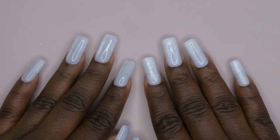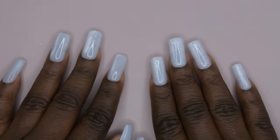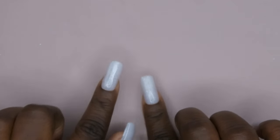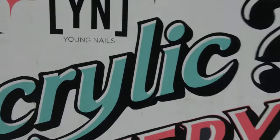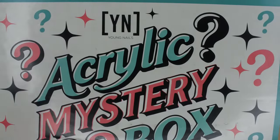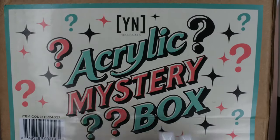Hello happy people, I'm back with another video. As you can see from the title, I'm super excited because I did go and purchase the Young Nails acrylic mystery box. This is how the box is looking — it is pretty big. This is the Young Nails acrylic mystery box and we're gonna unbox this in just a moment.